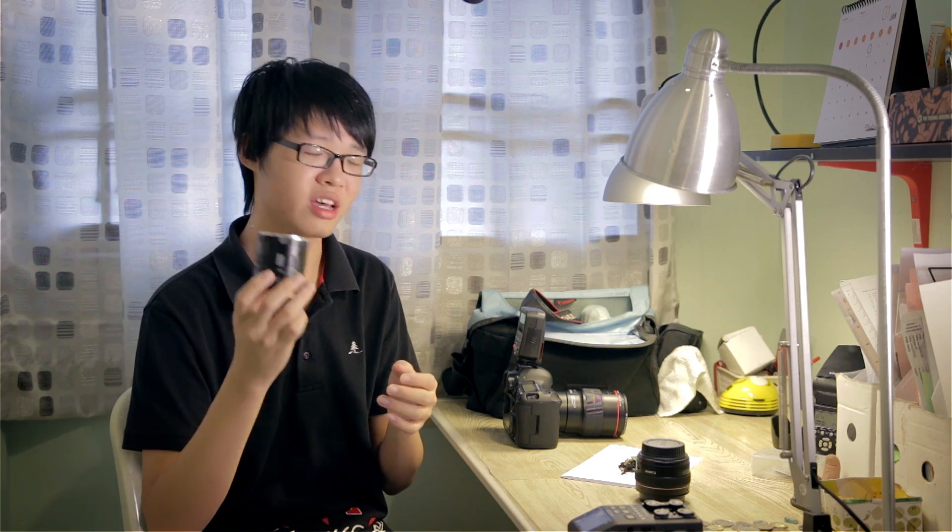Macro lenses aren't exactly the cheapest, so if you're considering macro photography you'd have to dish out quite a fair amount of money on a good macro lens. But if you're on a budget, you might have heard of extension tubes. They are very cheap and if you've never heard of them you'd really want to check them out, because they get the job done.